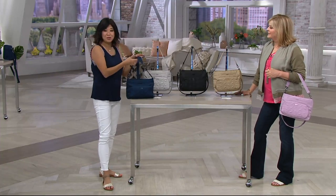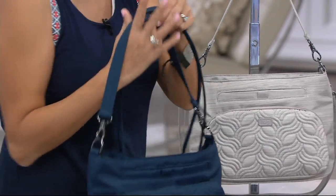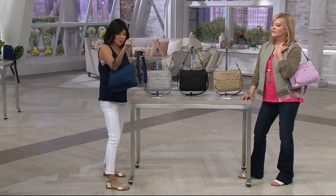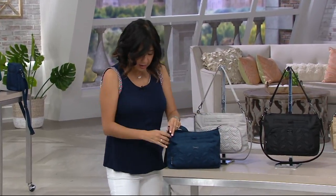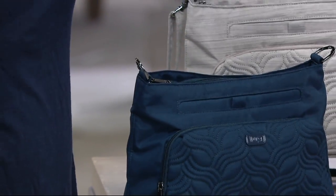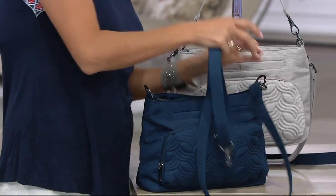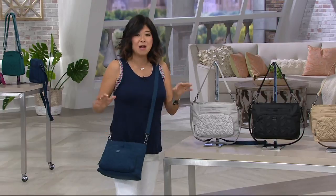Now let's talk about the double strap system — this is ingenious. The shorter strap is designed to feel like a dinner bag when you're going out at night. When you want the crossbody option, just unclip the clasp, attach the full crossbody strap — which is fully adjustable — clip it onto the D-rings, and you've got a crossbody bag. So easy to change your look or your activity.